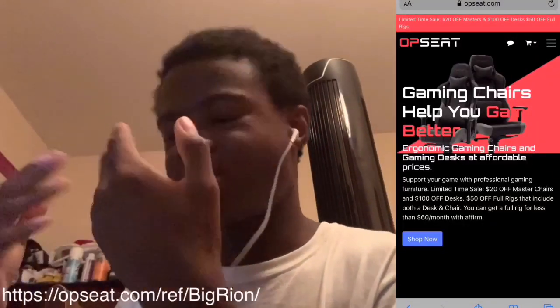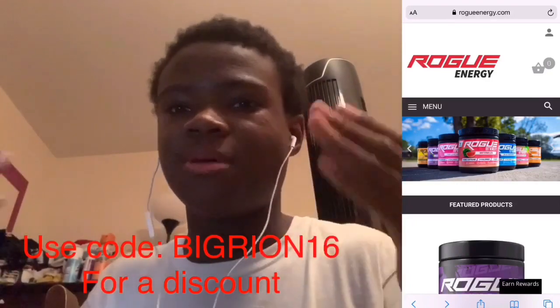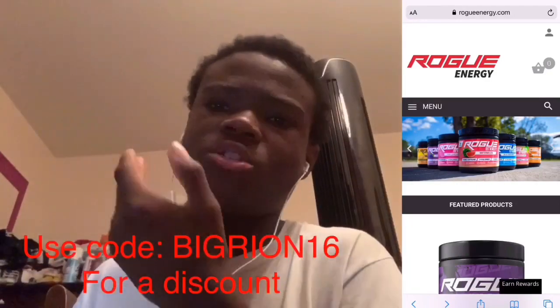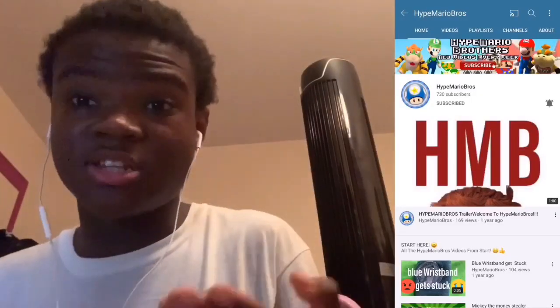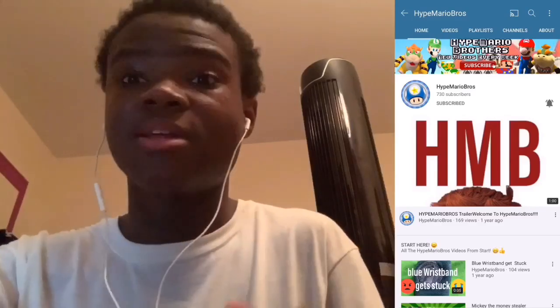Before the video begins, go check out my link for OPC because they are sponsoring me, and also go check out my other sponsor Roge Energy. Use discount code bigrind16 to get a discount. Also, shoutout to HypeMarioBros — I'm trying to get him to one thousand subscribers, so please subscribe to him. Now let's start the video.